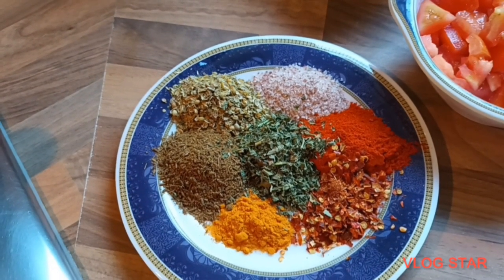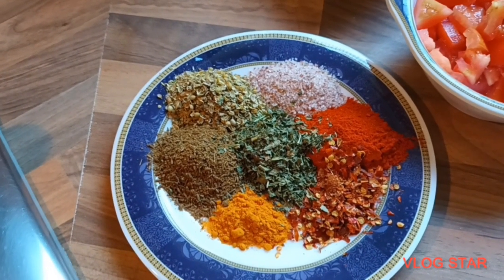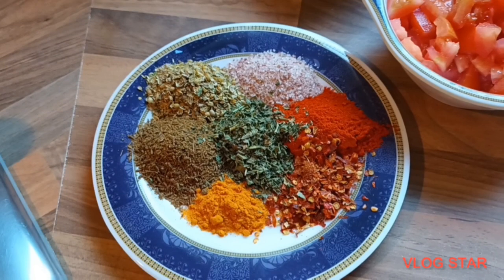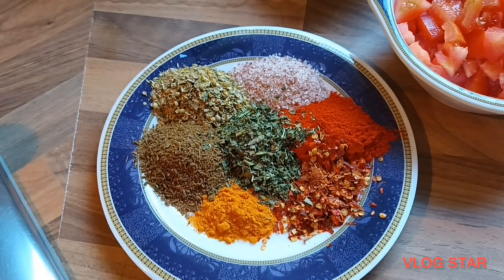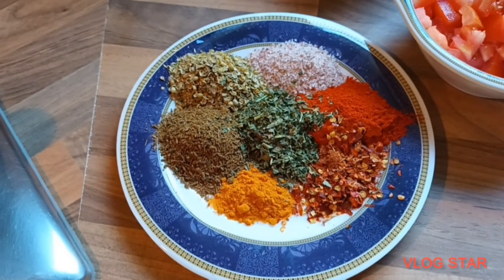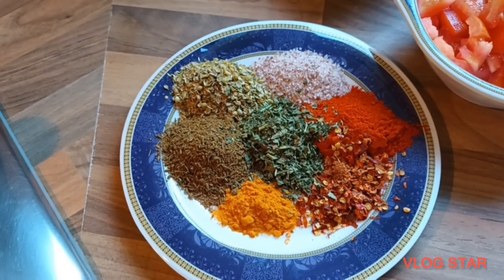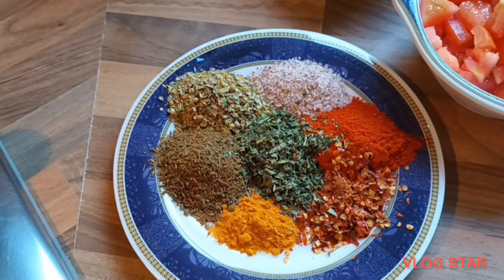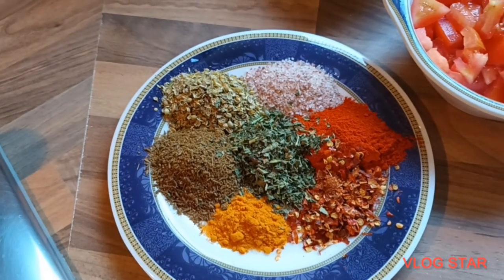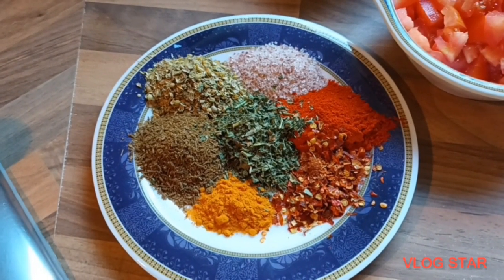For the spices: one and a half teaspoons of pink salt, one and a half teaspoons of red chillies, one teaspoon of crushed chillies, half a teaspoon of turmeric powder, two teaspoons of zira, two teaspoons of coriander powder, and two teaspoons of methi. That's all the spices there for you.